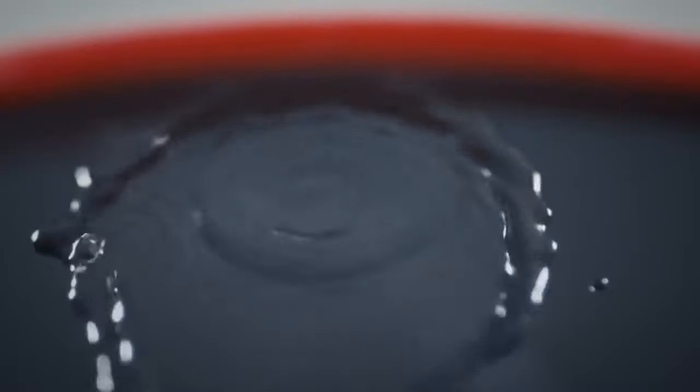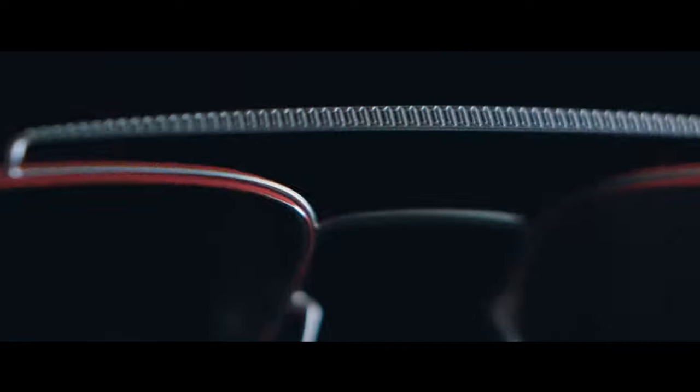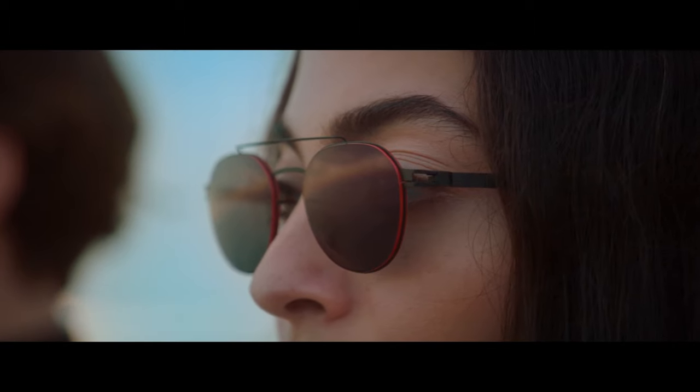The Mylon collection is 3D printed out of a lightweight polyamide material. These are great for more active individuals because they can withstand more than the average wear and tear. In collaboration with the camera company Leica, design elements from their cameras are brought into eyewear form.